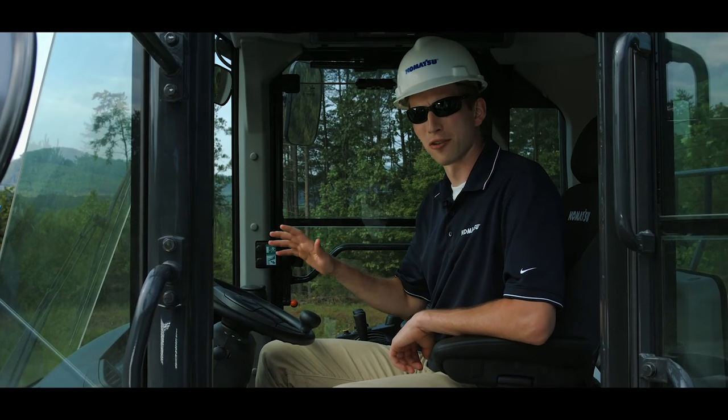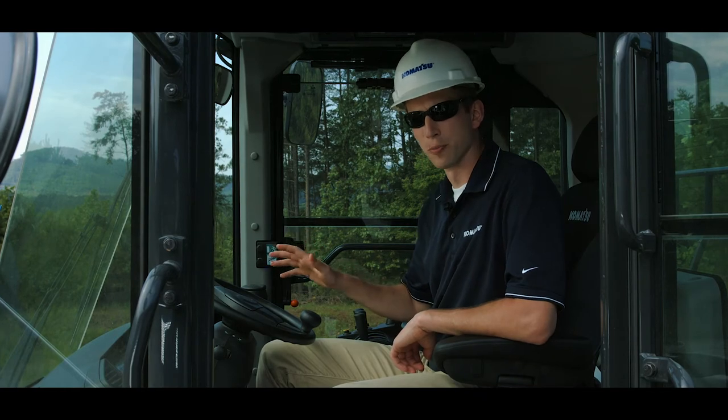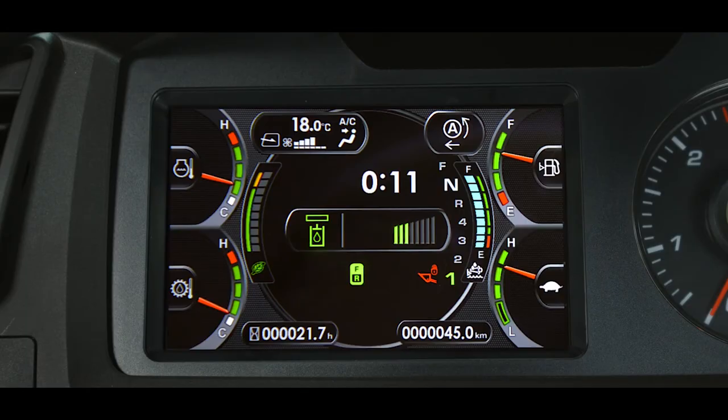The monitor display may be considered the primary focus of the monitor gauge group. This 7-inch color graphic displays more than just warning and pilot icons — it is designed to mirror a modern high-tech gauge cluster found in high-quality automobiles. Let's focus on the four gauges, one in each corner of the display. The gauges are digitally created on the high-definition LCD monitor.